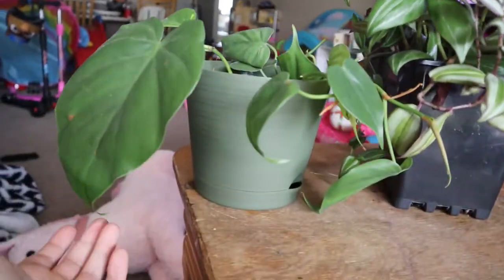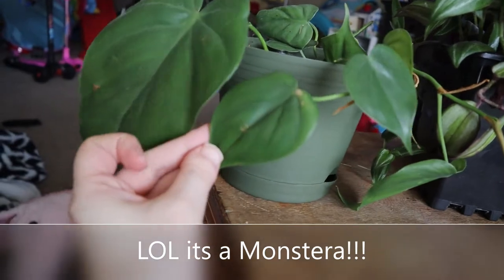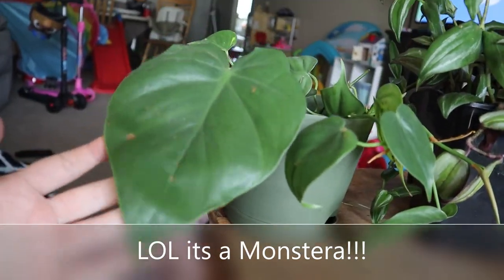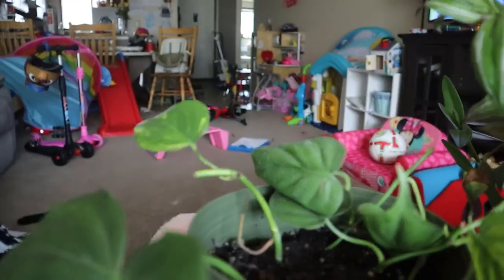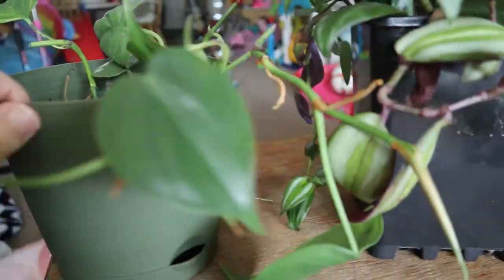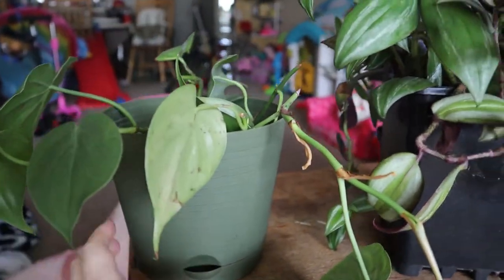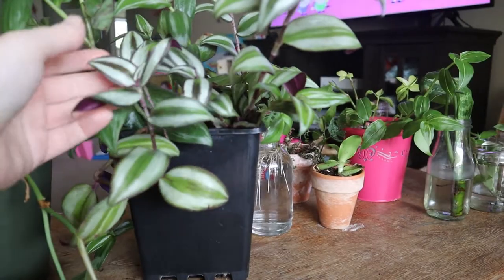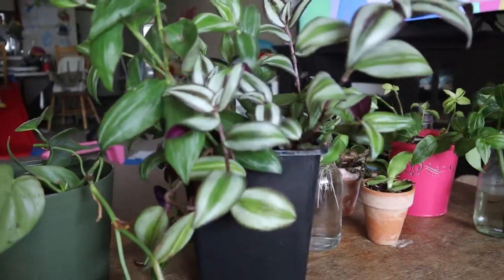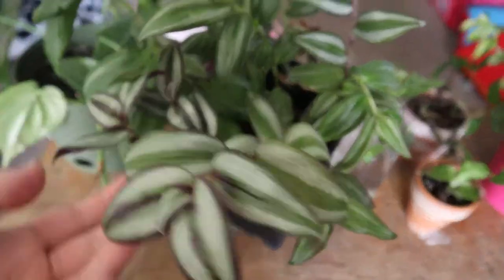Right here I have what I believe is a heartleaf philodendron — I'm not 100% sure, it's just so big. If anyone knows what else this could be, please let me know. There's a little golden pothos cutting and a pretty big golden pothos plant. I just stuck them in here; they're kind of in rough shape but they are getting roots — I checked them last week and they had little tiny baby roots. I also stuck some other cuttings together that I thought looked nice, and they were so easy to propagate.